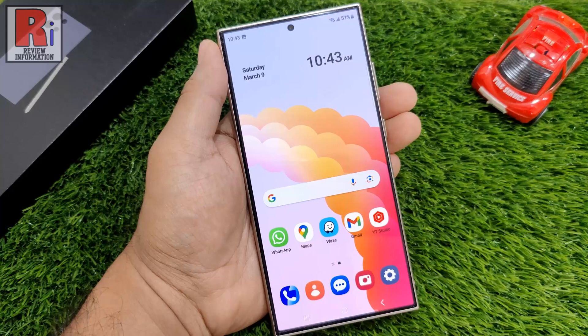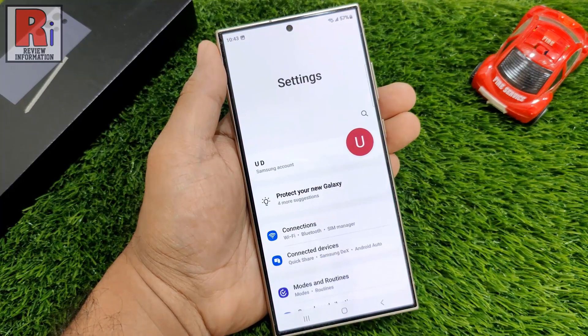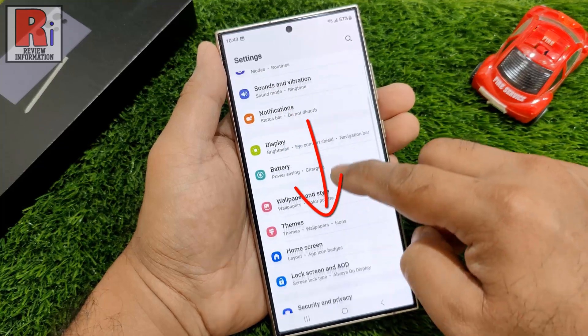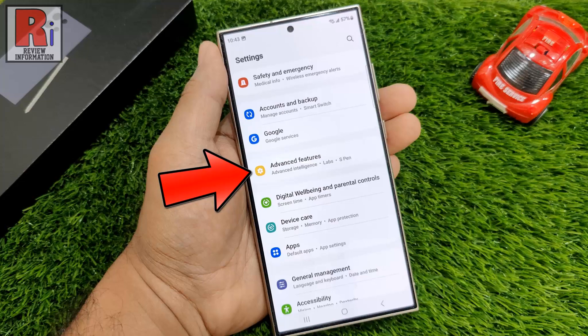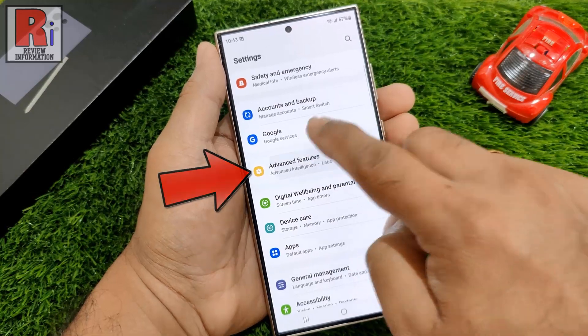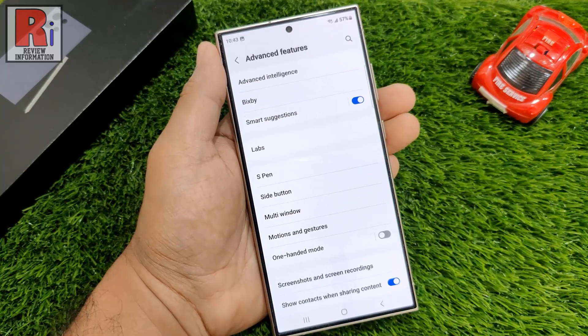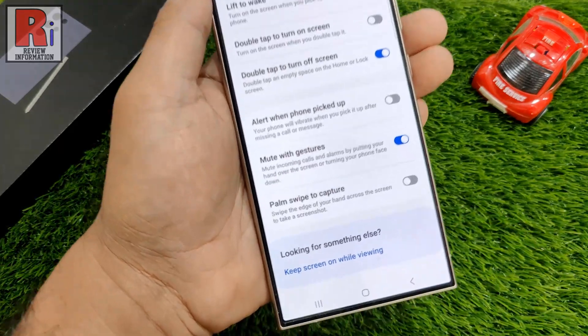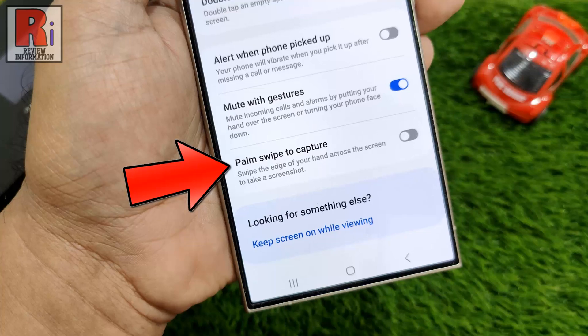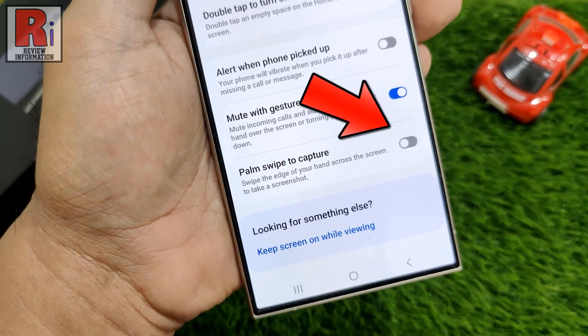For this, go to Settings. Swipe up to scroll down and find Advanced Features. Tap on it. Now go to Motions and Gestures. At the bottom you will see Palm Swipe to Capture. Simply tap the slider to enable it.